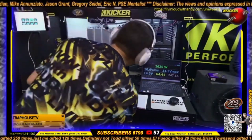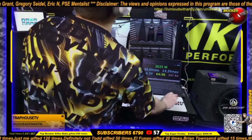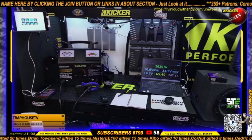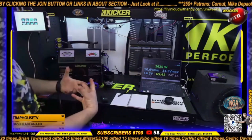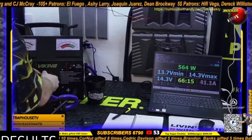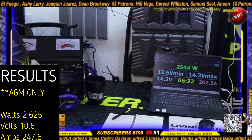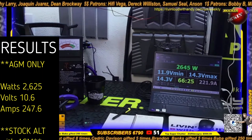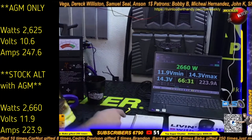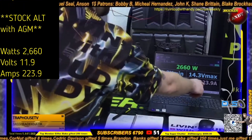You can still see that this battery is pretty strong even down to 10 volts, and we're going to be talking about that a lot. Now we've got one power supply on — our stock alternator — and this is going to be the other control of the test. 2600 watts — and we're getting 2660 watts, dropping down to 12 volts.